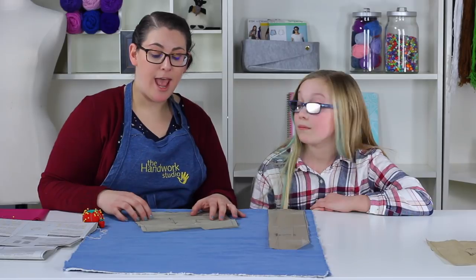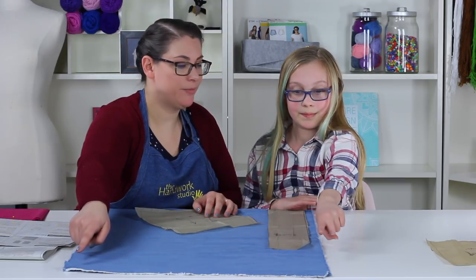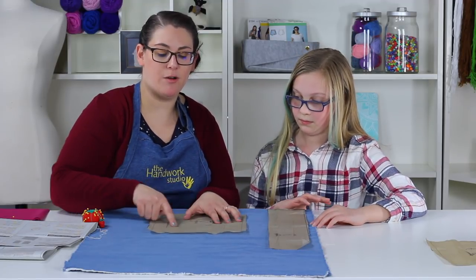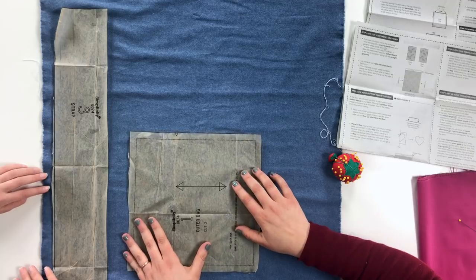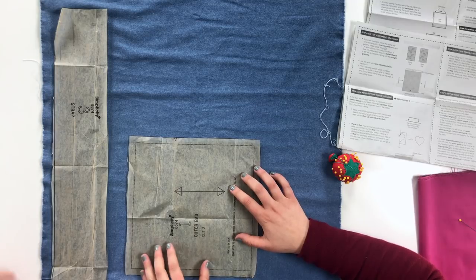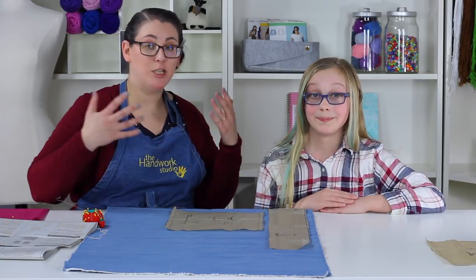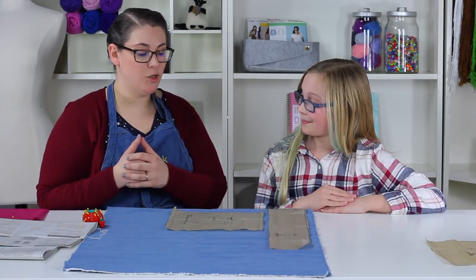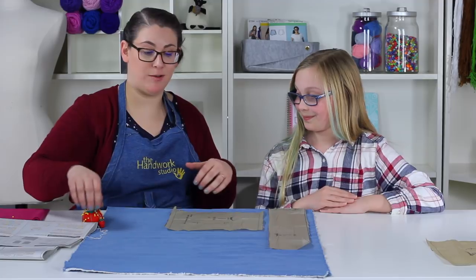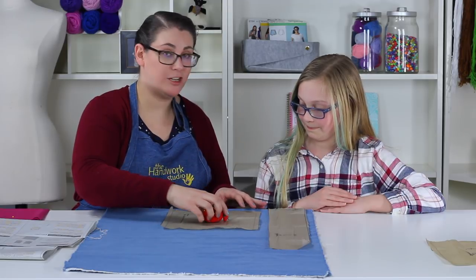Now we're going to bring the outer bag pattern piece onto our fabric. Notice there's an arrow on here — we discussed this when learning about our pattern. This arrow needs to go with the grain line. Our selvedge is at the top, so all threads go in that direction; we want our straight grain line arrow to also go that direction. The strap only needed to go on the fold, but this piece needs to be separate so we can cut two pieces.